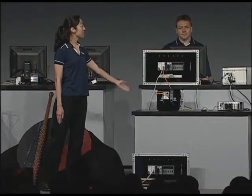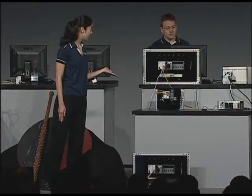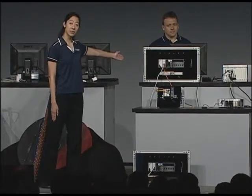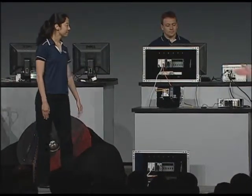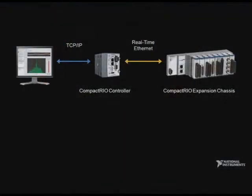For our demo, we're using the same CompactRIO 9024 controller just mentioned. But as you can see, ours doesn't have any I/O modules. That's because we're taking advantage of the two Ethernet ports on it, the second of which is attached to the new NI9144 expansion chassis. We're using a standard Cat5 Ethernet cable, but with a real-time Ethernet protocol.